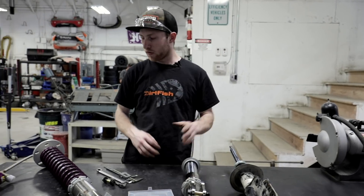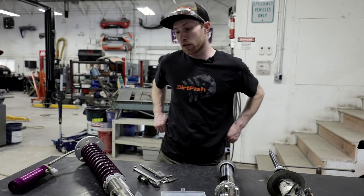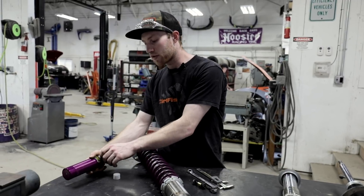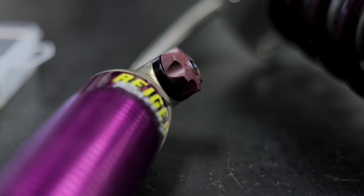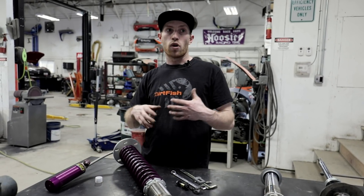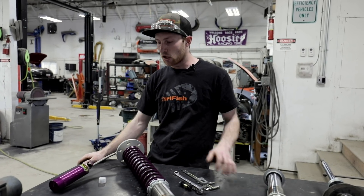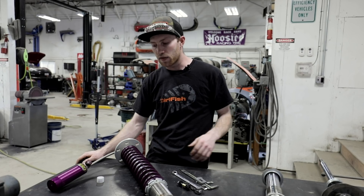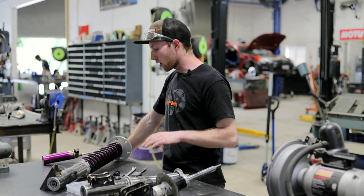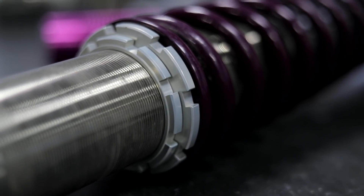So next up, when moving to a higher grade motorsport shock, there are a couple of other things we gain. We gain adjustability of the damping. I have an adjuster so I can change high and low speed compression and rebound depending on the terrain of the rally we're going to. High speed compression is for quick fast bumps, and low speed is for slow compressions. Rebound is also how hard and how fast the shock is going to return. I also get a spring adjuster here.